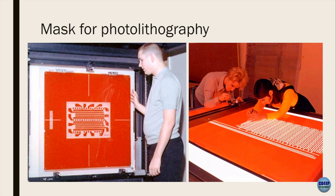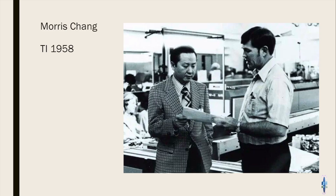Last time we talked about masks for lithography — the ruby lithe part that you have to cut and all that cool stuff. So next part...